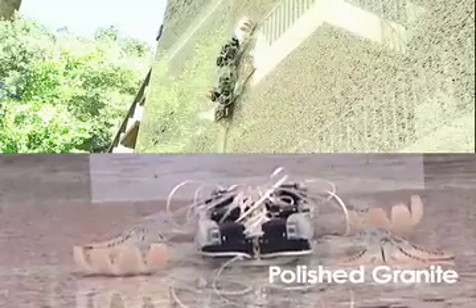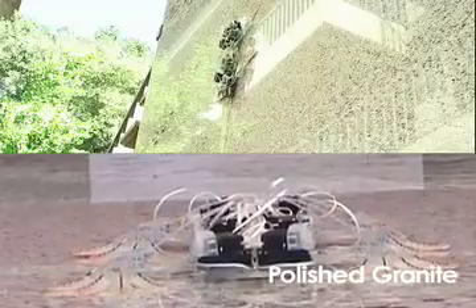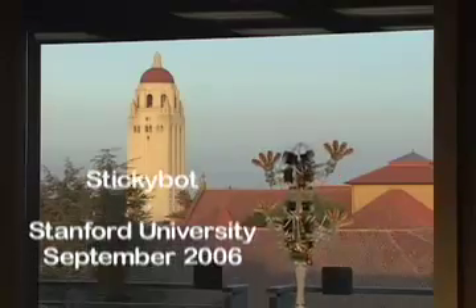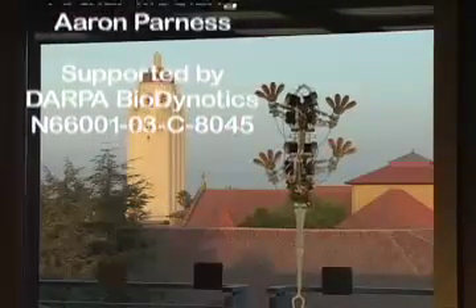Future versions of these pads will be able to adhere to rougher surfaces and require less frequent cleanings. Future versions of this technique can also be designed for use in a DAC gear.